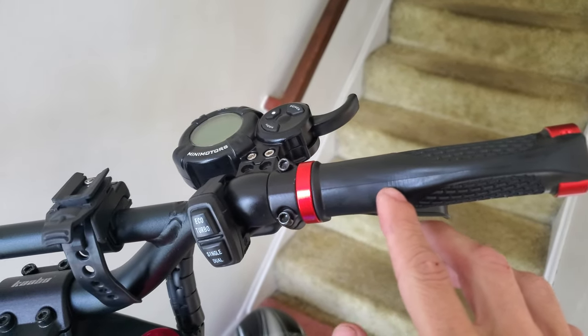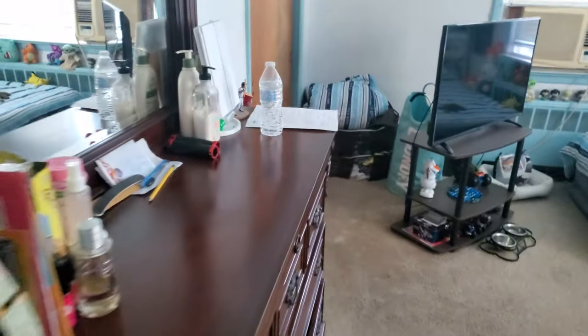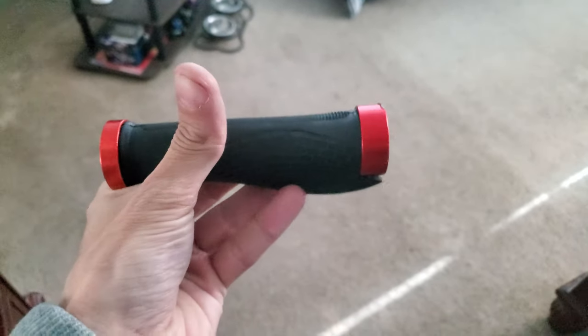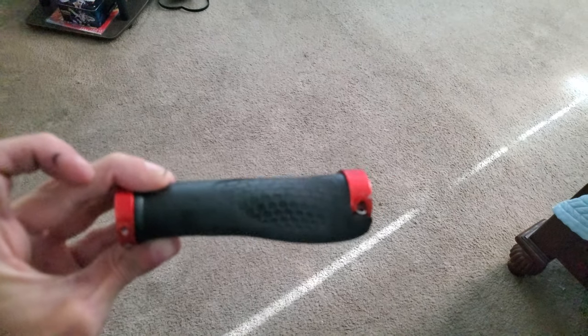They go to shit really quickly. Look, the rubber's already getting messed up. I'm going to show you guys what the grips look like. This is what the old grips look like — look how messed up these things are. They're all chewed up from the gloves and stuff like that. This one's even worse. I only put like 1,100 miles on the scooter and only had it since April. These grips suck. I shouldn't have gotten the same ones — I should have gotten a different pair.